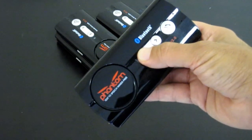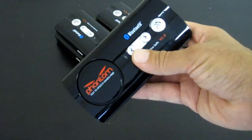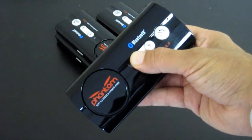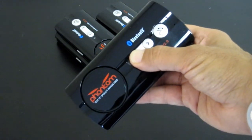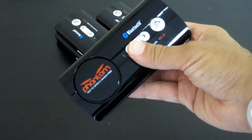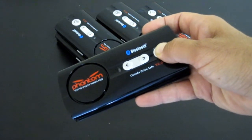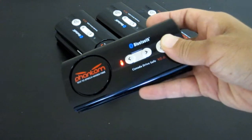You'll cycle through the languages — pressing again each time you hear the voice — until you reach English. There you go, all ready to go. You can turn the device off, you can put it in pairing mode — it's in English now, and that is it.